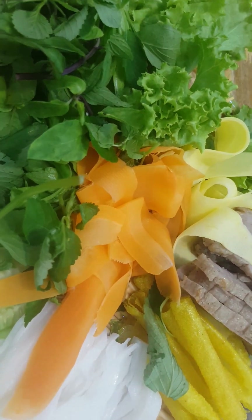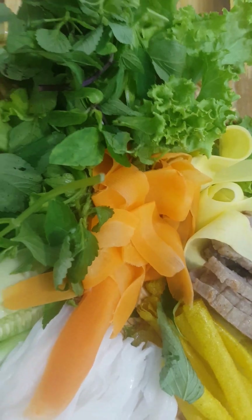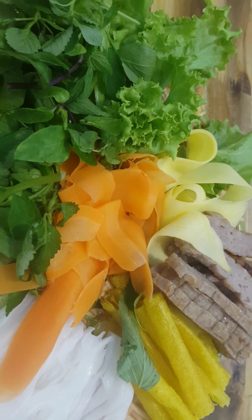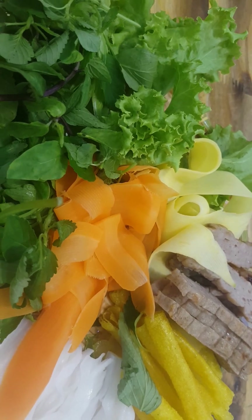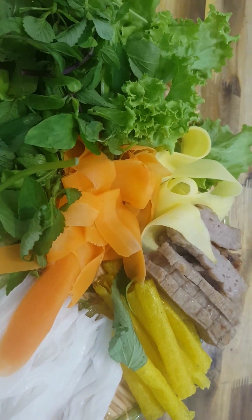I'm very hungry now and I really want to enjoy this. So I have to eat it now. Bye bye and see you later!